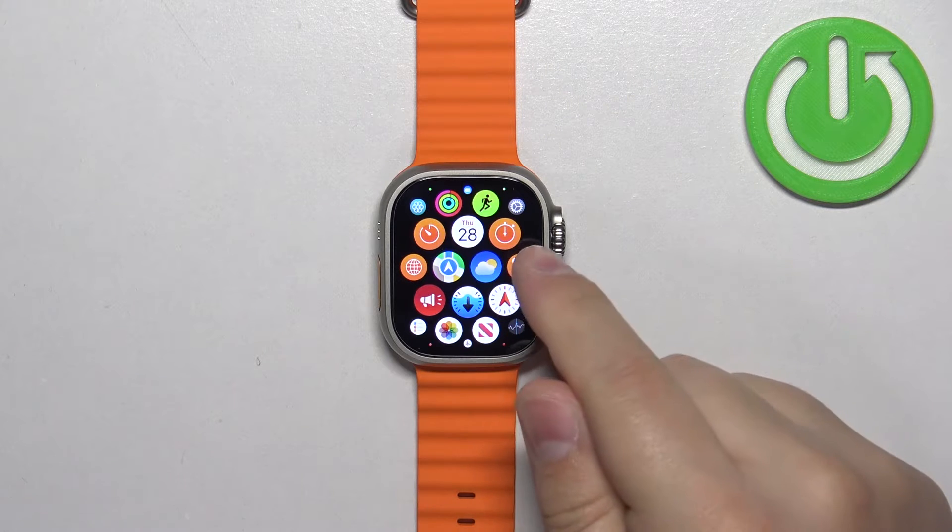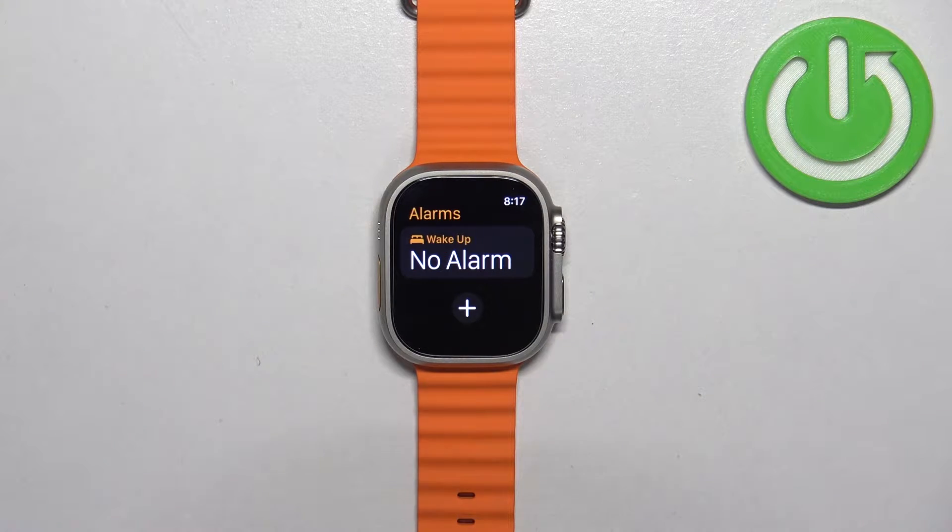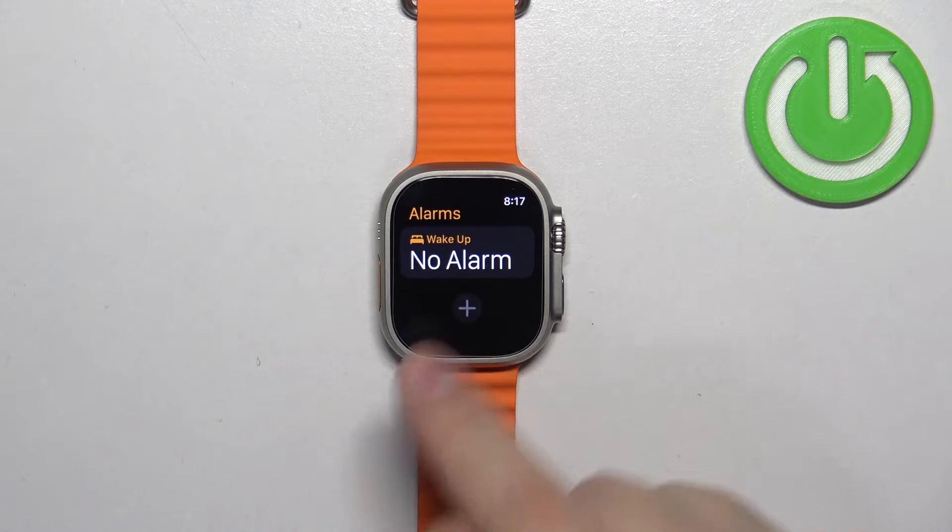It looks like this. Once you find it, tap on it and here we have the alarms menu. We can set up a new alarm clock by tapping on the plus button.